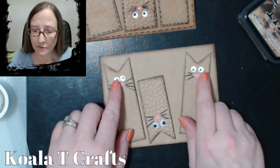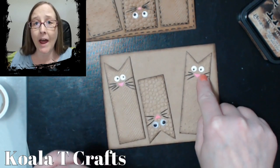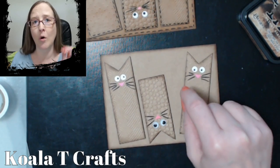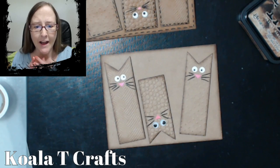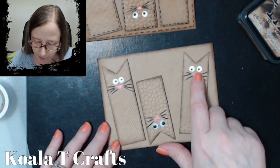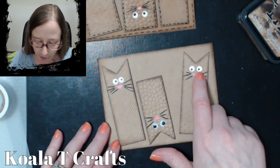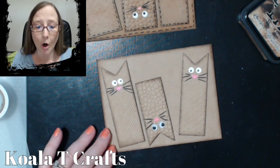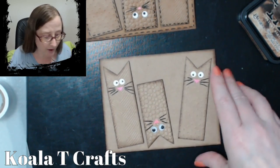Going back to the eyeballs — once you've done the eyeballs like this, if you put glossy accents over the top of these, they will have the look of faux googly eyes. So punch out the quarter-inch circle, draw in the little pupils, and then put a little bit of glossy accents on top, and they look like googly eyes.